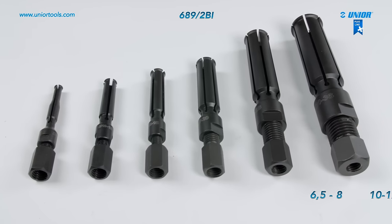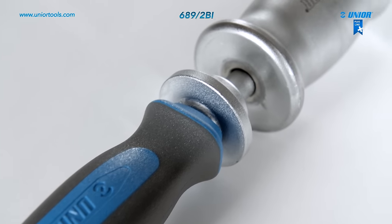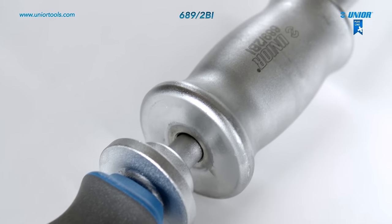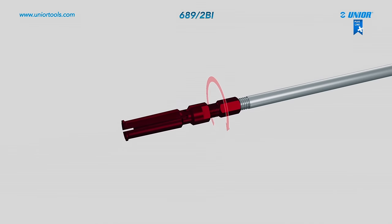To use the inner bearing puller, grip the bearing from the inner side and pull it out with the aid of a one kilogram weight. Before use, screw the pulling arm with the correct dimensions onto the arm with the handle.